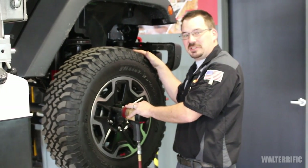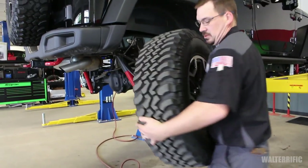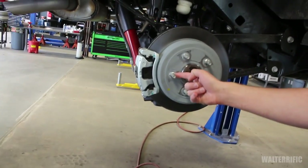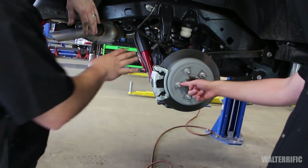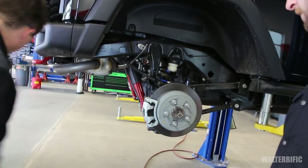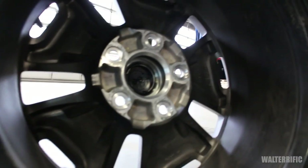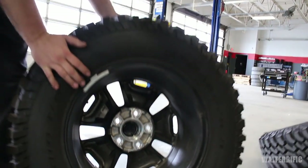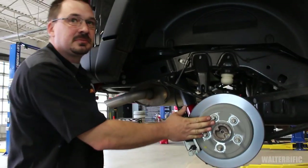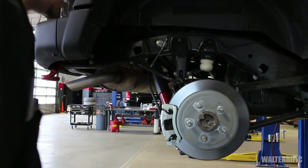First thing we're going to do is get the wheels off and get them out of the way. These clips hold the rotor on as it floats down the assembly line. On your factory wheel there's a recess that those clips are allowed to sit in. On most aftermarket wheels that recess is not there. Therefore if you were to bolt a flat face down it won't sit flat on that rotor, and eventually the wheel will fall off — you cannot get proper torque if it's not down tight. Not everybody knows that but it's worth pointing out.